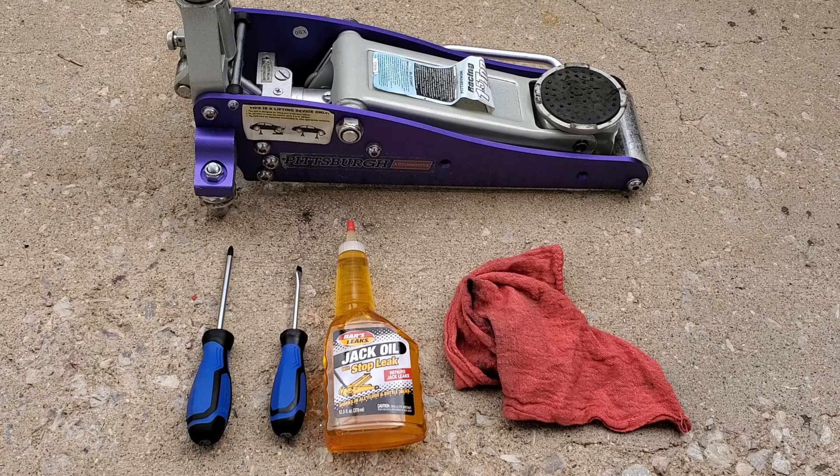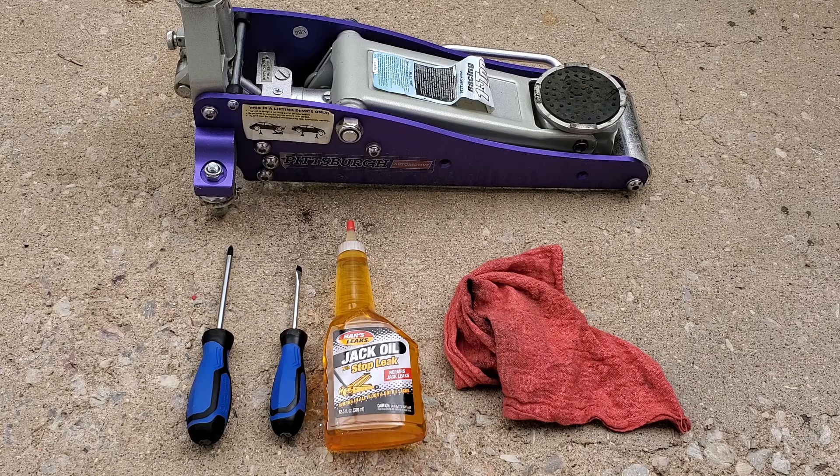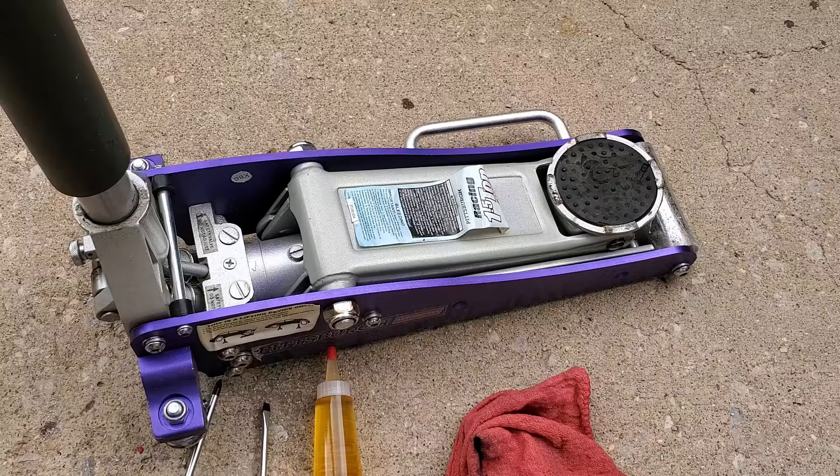Hey guys, so today I'm going to be showing you how to fix a leaky Pittsburgh jack. This will also work with any other type of jack — the screw placement might just be different.